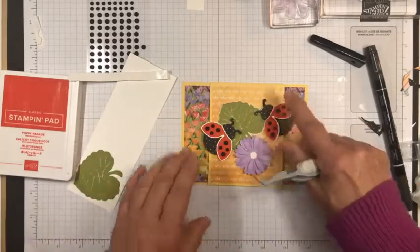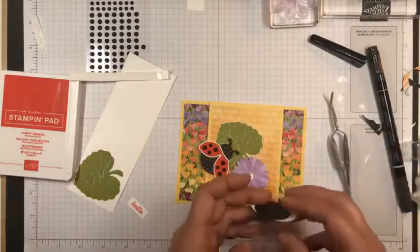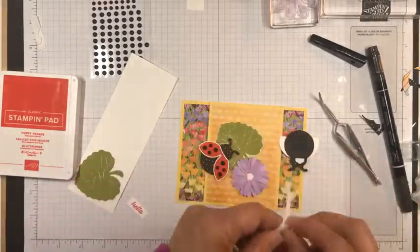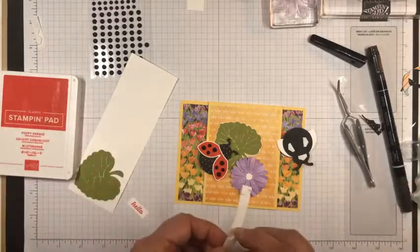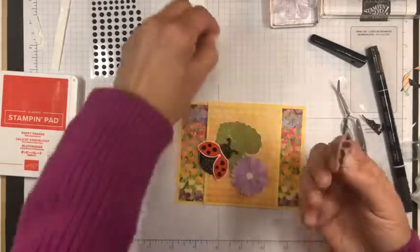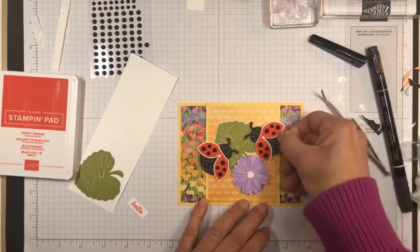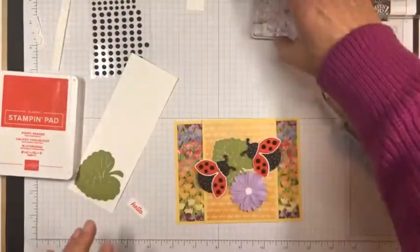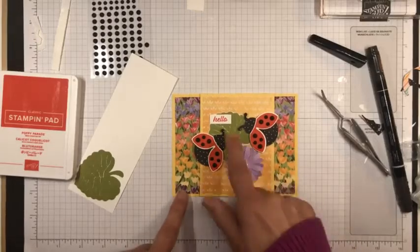So when you open this up, you can see some of the ladybug on the edge there. We'll do the same with this one. They're so easy to make something that's fun — that's why I just really love these little ladybugs. They're so bold. So this ladybug is sticking out here and that one's sticking out there — nice and fun. Then I stamped the little hello sentiment in Poppy Parade and cut it out.